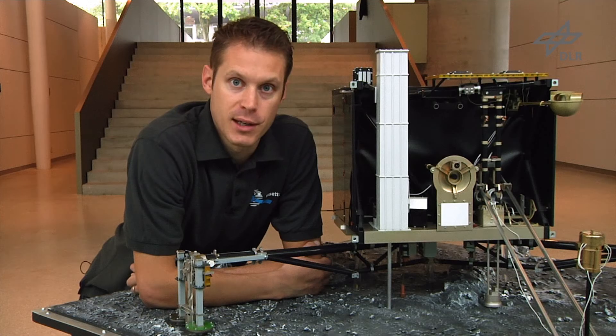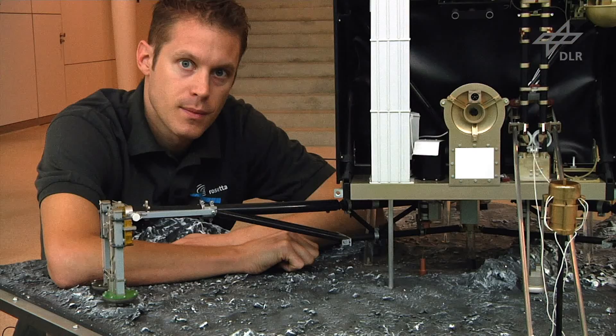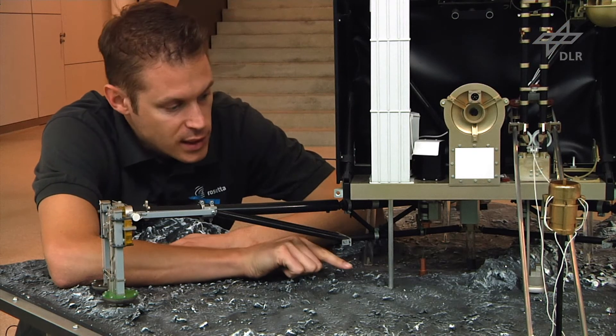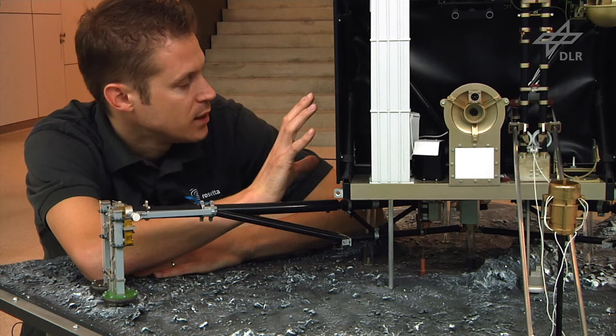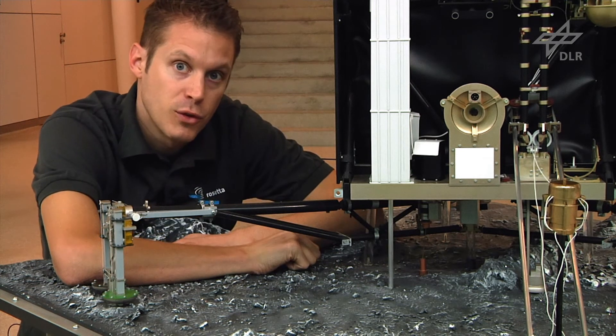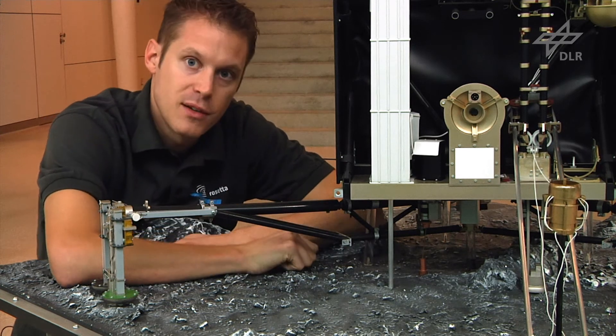So why are we taking comet surface samples? Simply because we want to learn and know what comets are made of. The drill can take samples at different depths, and in addition Philae has the capability to rotate its body a full 360 degrees, which allows the drill to take samples at different locations.